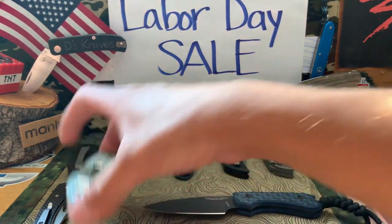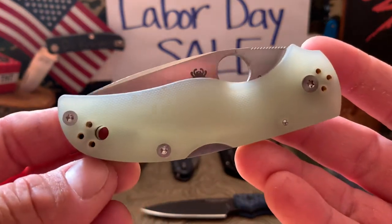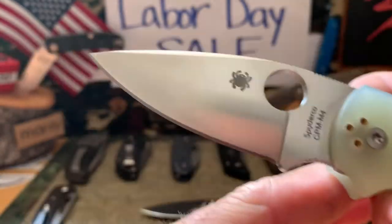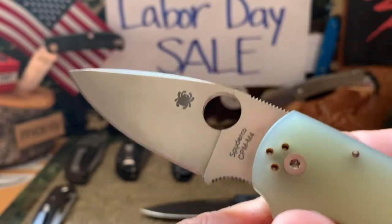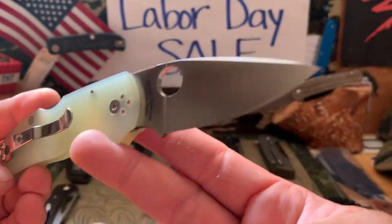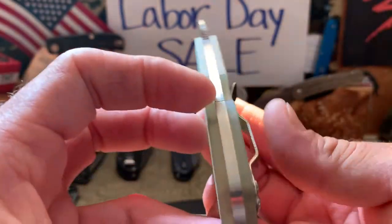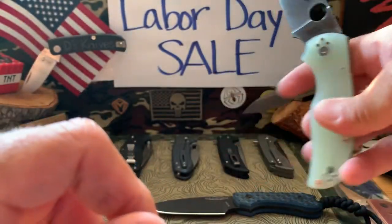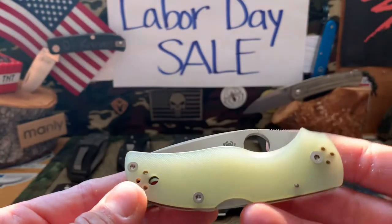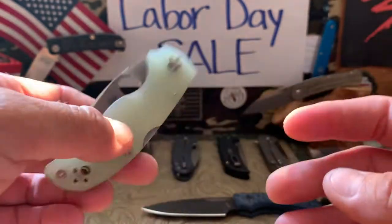Moving on — this is a Spyderco Native Five in M4 steel, Blade HQ exclusive with shade skills. You can see no blemishes — this one is unused. These knives are really just ones I didn't carry, so they're in very good condition, pretty much like new. The centering on this one is great. I'm asking $150 shipped for the Native Five M4 Blade HQ exclusive.